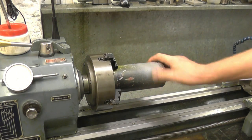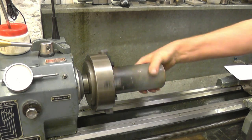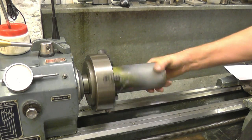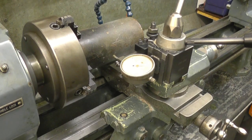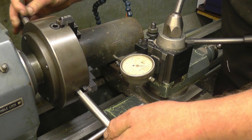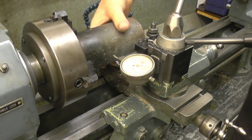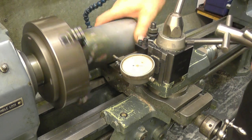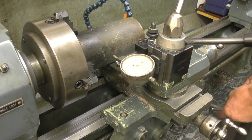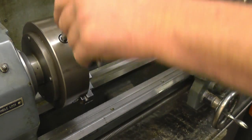This bit of steel looks rough and dirty but it's actually really good quality material. I've made one or two items out of it — collared chucks — and I'm familiar with it. It's very tough and it machines very nicely. First thing is to get it running true, using both chuck keys alternately until you get it somewhere near.